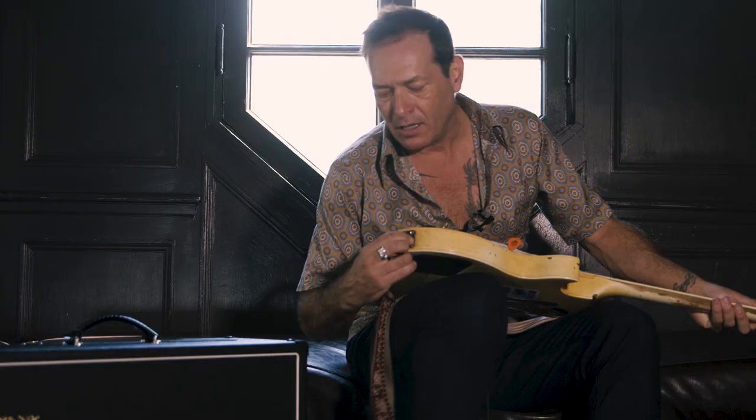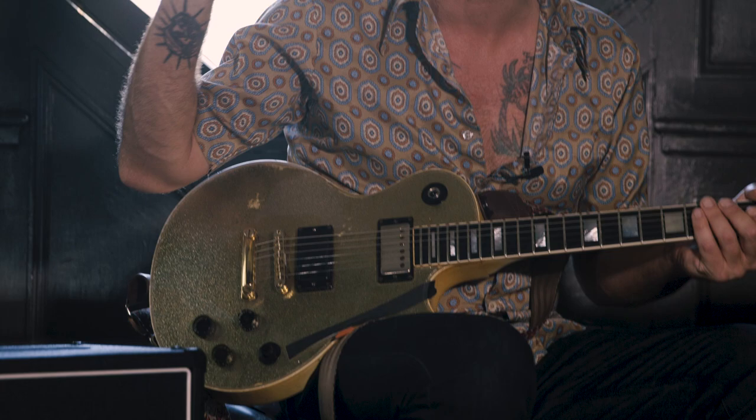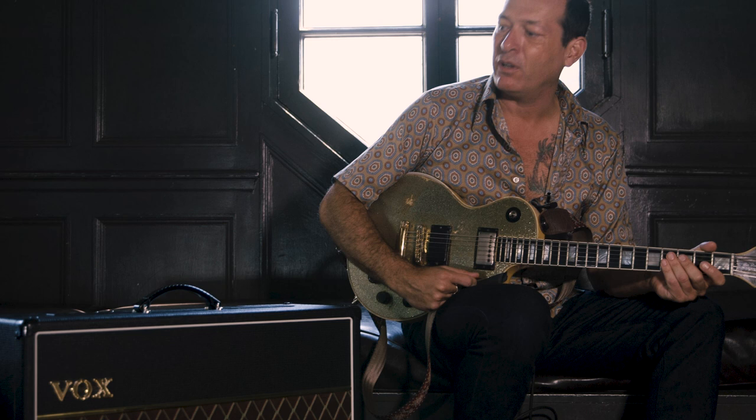Yeah, it's really cool, and it sounds cool with both pickups too, without having to actually tweak the amp settings. Which is rare for this guitar, because I run them both simultaneously, and I drastically change the settings for each pickup. But this sounds really, really cool.